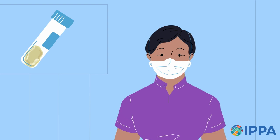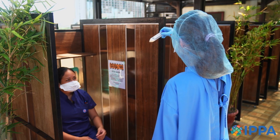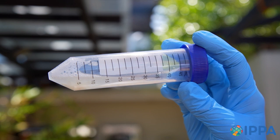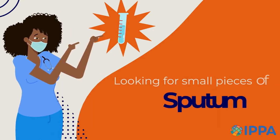Give the specimen container to the technician. The technician will hold the specimen up into the light and inspect the container to identify if they have a proper collection. The technician checks for sputum coming from the bottom of the lungs, looking for small pieces of sputum in the specimen.